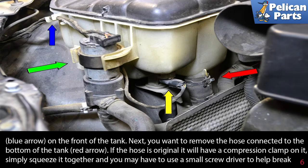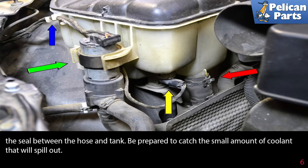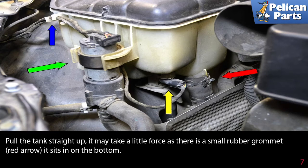Next, remove the hose connected to the bottom of the tank (red arrow). If the hose is original, it will have a compression clamp on it — simply squeeze it together. You may have to use a small screwdriver to help break the seal between the hose and the tank. Be prepared to catch the small amount of coolant that will spill out.